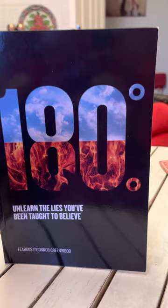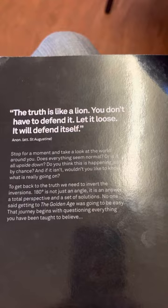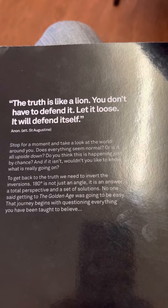I'm going to be reading it, analysing it, and making a few videos on it. I'm going to link them all together at the end when I've read the book. It's 778 pages.